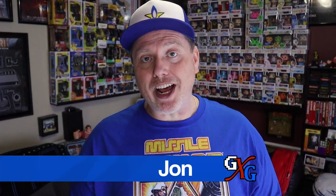Hey there, welcome back to Gen X Grown Up. I'm John, I am a Gen X Grown Up. Thank you for clicking through to check out this video. Over the last few years, I've been enjoying collecting these little tabletop arcade machines you see behind me, from the likes of Basic Fun and My Arcade and Super Impulse and whoever's putting them out.